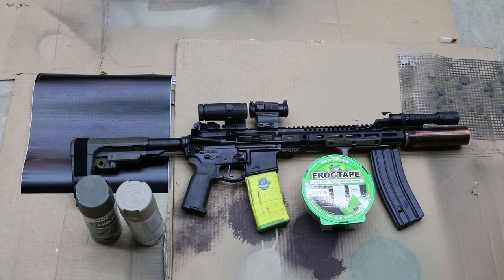Welcome to another video and today we're going to talk about how to create a desert night camo tiger stripe pattern.